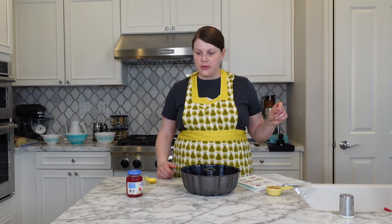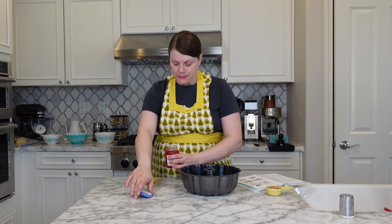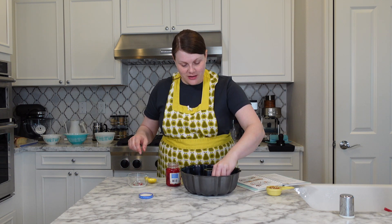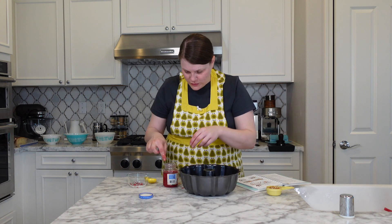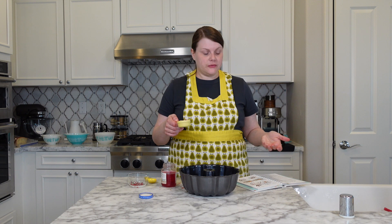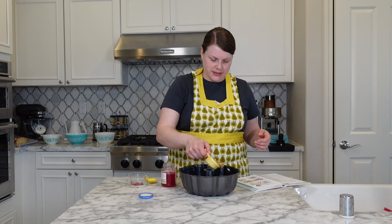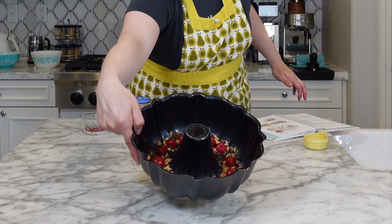12 cherries — candied or maraschino. I got some maraschino cherries. I didn't realize it, but they have the stems, so I'm going to have to remove those as I place them. This is really a decorative element, so place them evenly around. Oh, this is going to be so pretty. And next, we have a quarter of a cup of chopped nuts. I'm using walnuts because that's what I have on hand, but I think pecans would also be lovely in this.